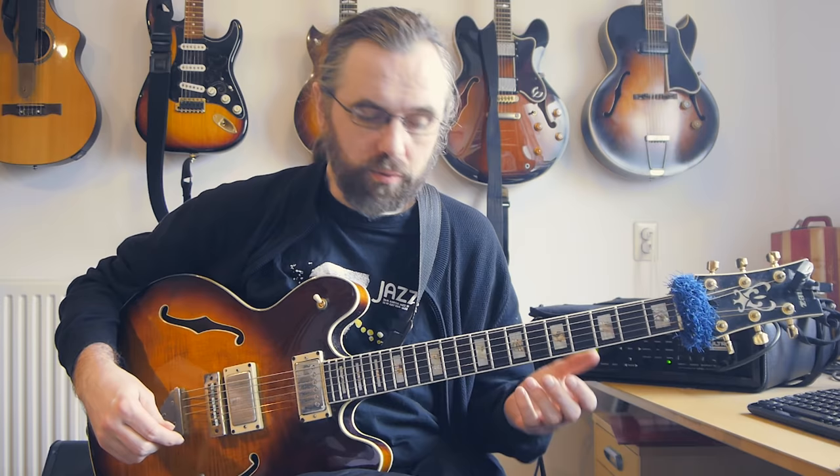If this is the first lesson you've seen of mine you can of course subscribe to my channel. I make a new lesson every Thursday and I've already been doing this for quite some time so there's really a lot of lessons covering all sorts of topics related to jazz and improvising guitar. If you have any comments or suggestions for topics, leave a comment on this video or feel free to connect with me on Facebook, Instagram, Twitter, or Google+. I do try to respond to all the comments and suggestions I get. Thank you for watching.